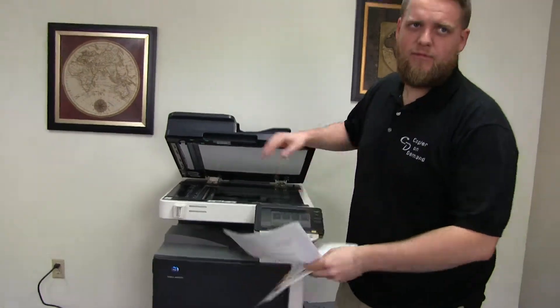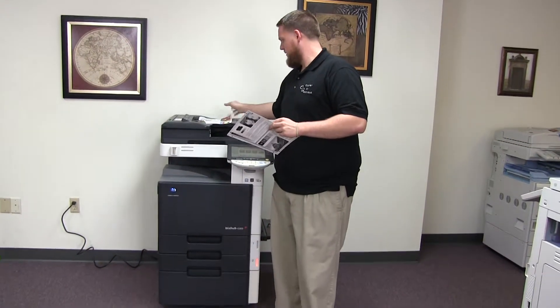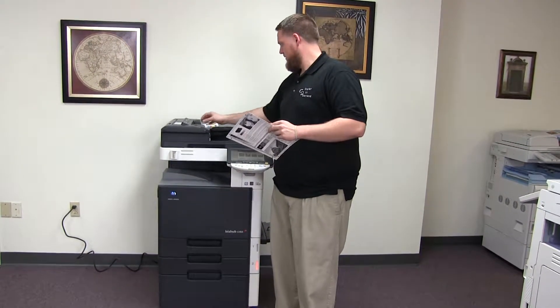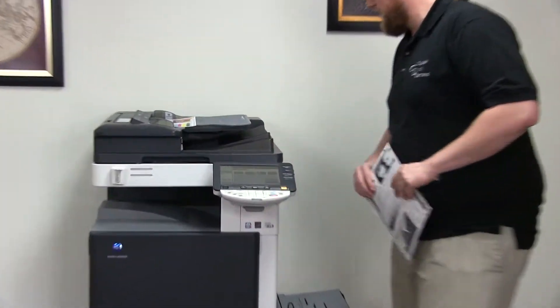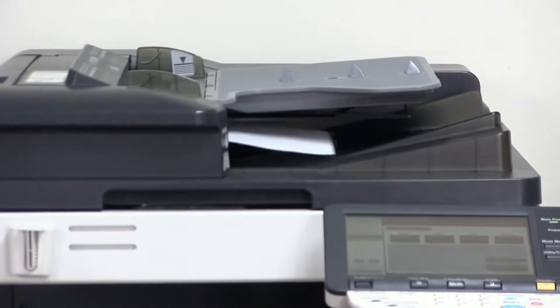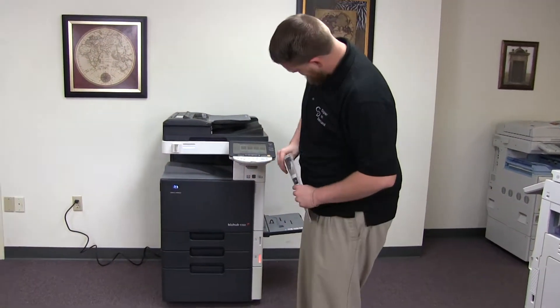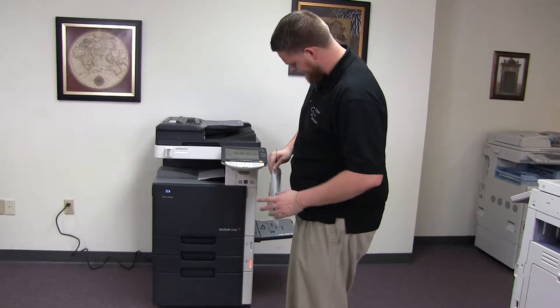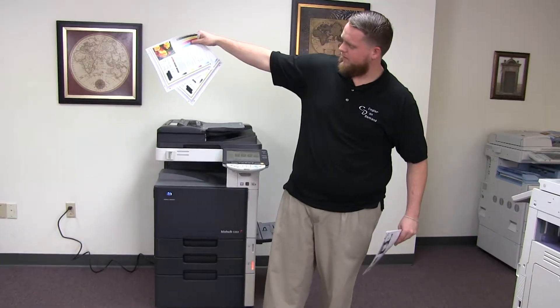Now we'll go ahead and test out the document feeder on this machine. We'll do that by placing our two test copies in the feeder face up. There we have our test copies through the feeder.